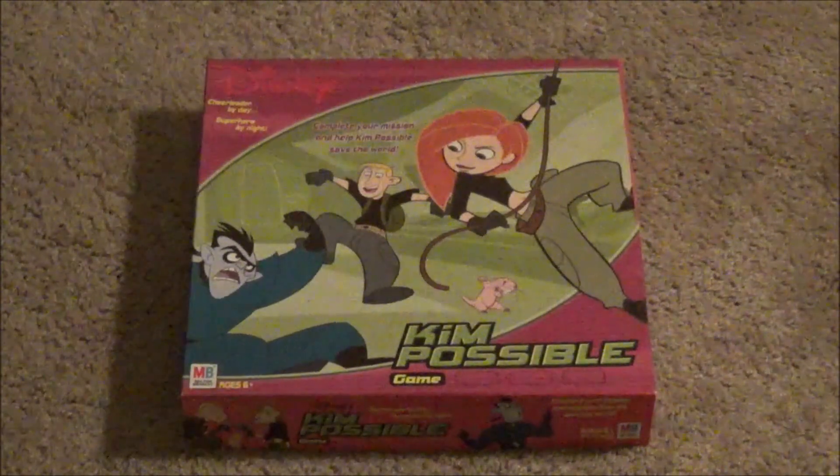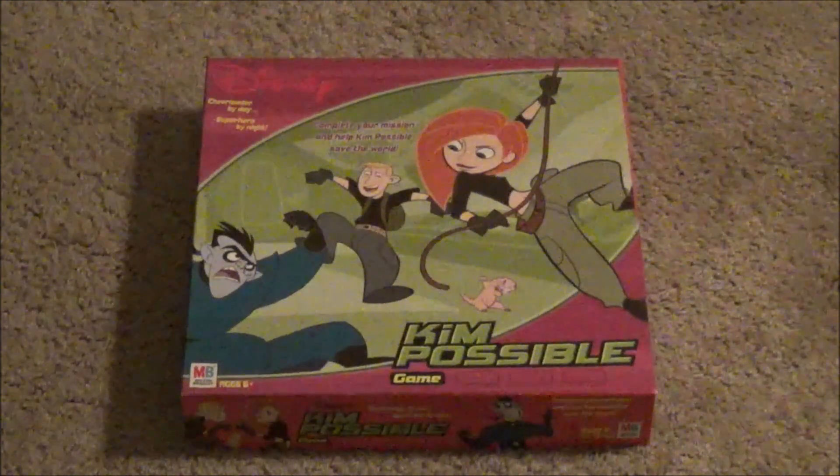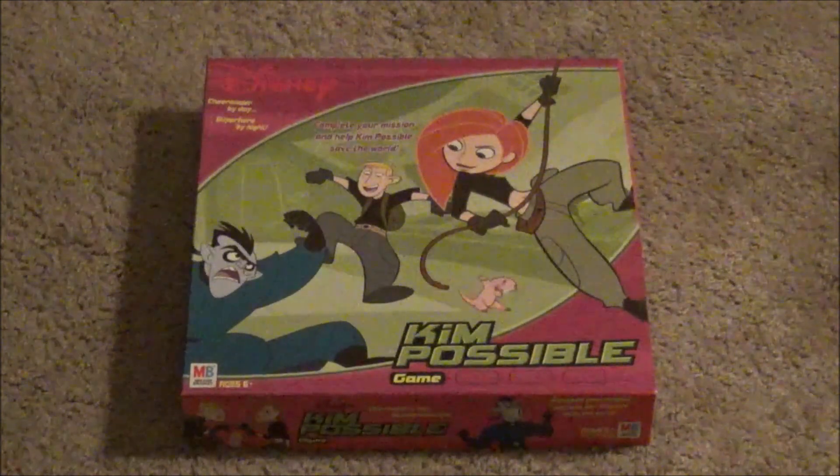So this is the Kim Possible board game, simply called Kim Possible game, the board game. Just rolls off the tongue, right? This is one of the smaller games that we've reviewed on MediaWiz.